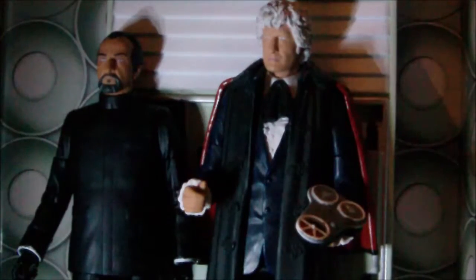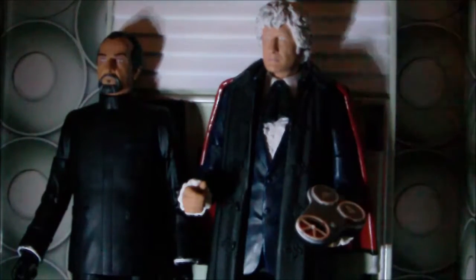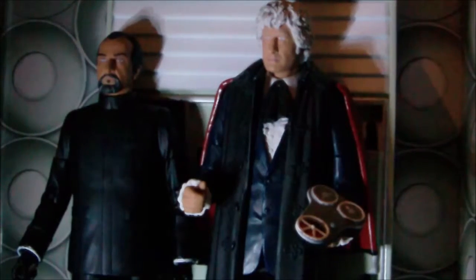You could put the Master and the Doctor next to each other, ready to battle.